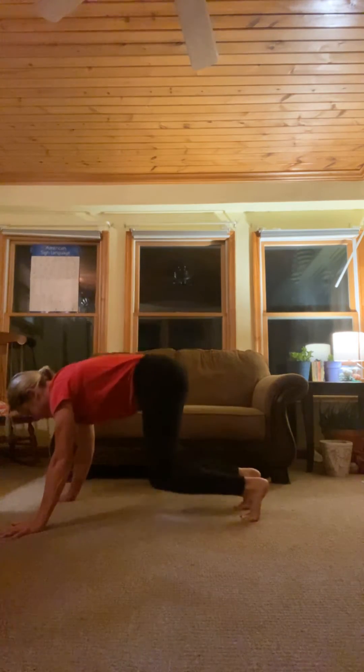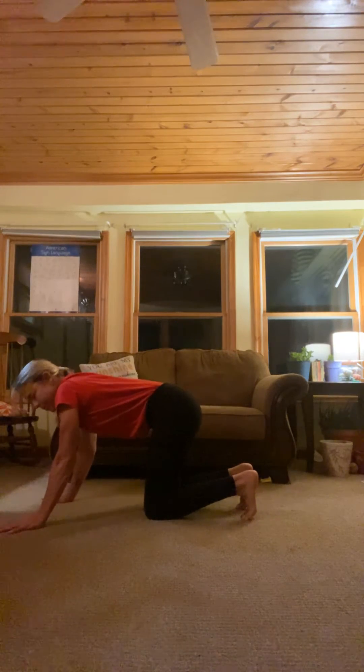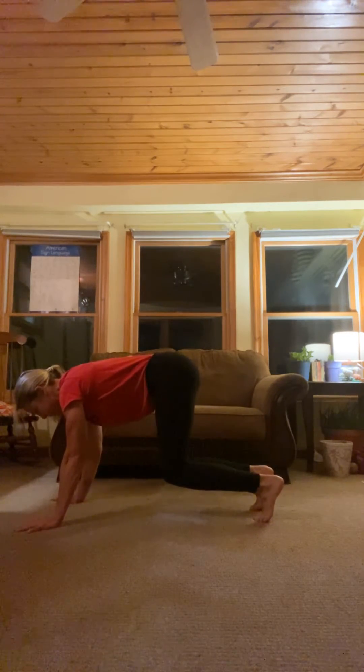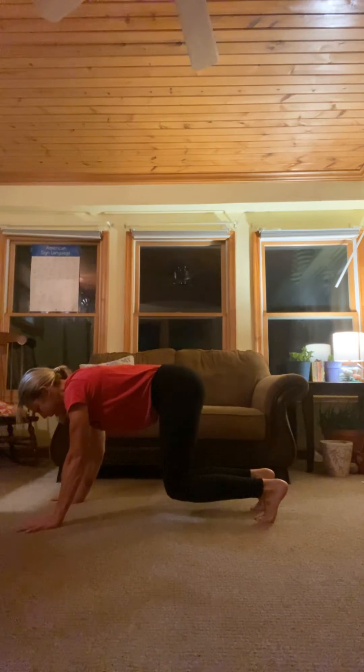Next inhale, drop your knees. Before we go into our first exercises of the switching legs that we've done the last two weeks, I want you to lift up on your toes, knees about three inches off the ground, and just hover here. Tighten your belly, tighten your arms, and hold.